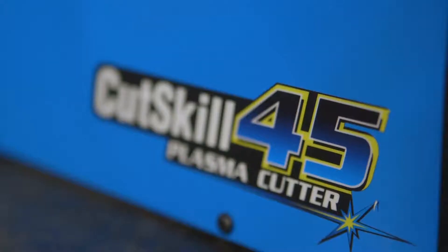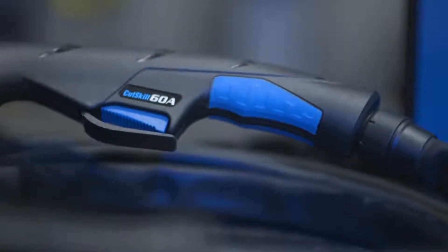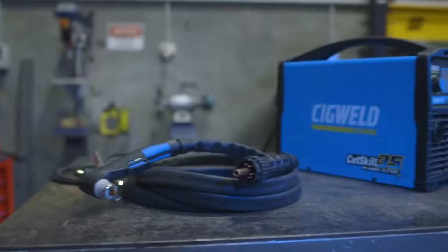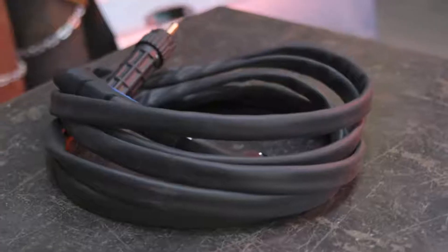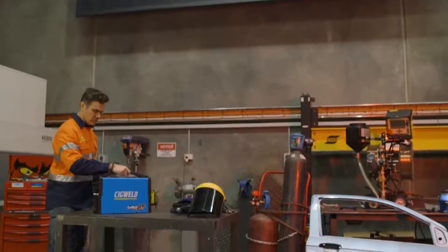Whether you're cutting at home or out on site, the Cut Skill 35 and 45 plasma cutters have got you covered. To top it off, both units come standard with the new Cut Skill 60 amp plasma torch, including easy-assemble consumables and a massive five meter lead. The Cut Skill 35 and 45 have landed, and plasma cutting's never going to be the same.